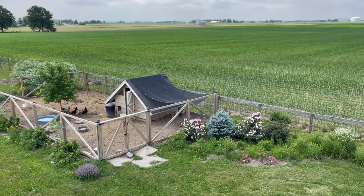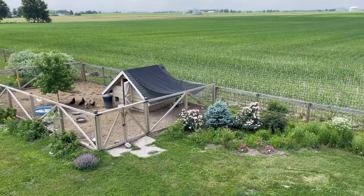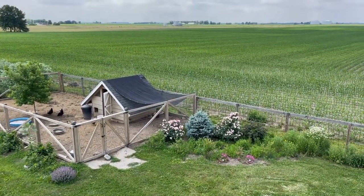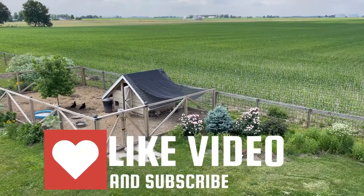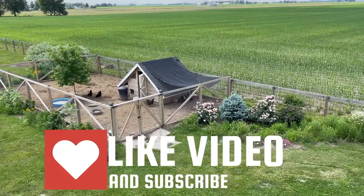All right, this is the last update I swear. You can see that the shade cloth is working — it's not a deep shade, it's a light shade, but overall I think I'm pleased with it. So hooray! I hope everyone has a great rest of their day.